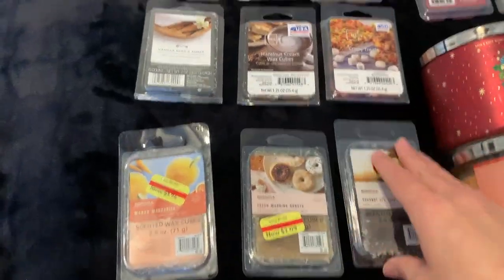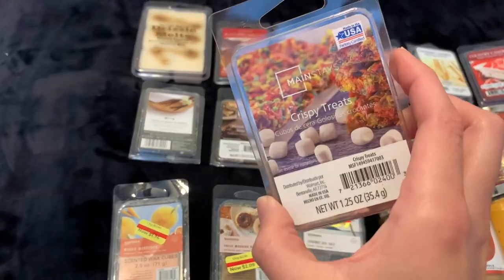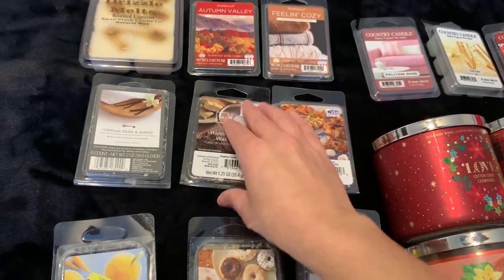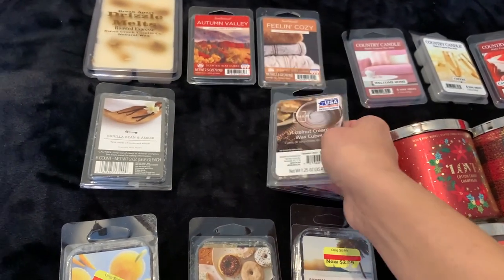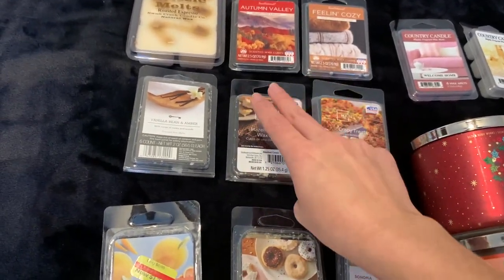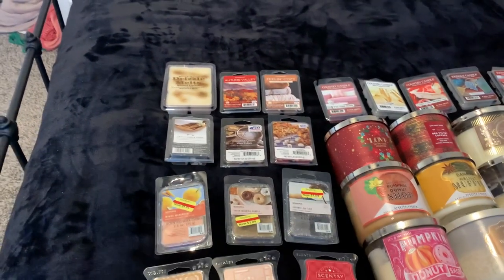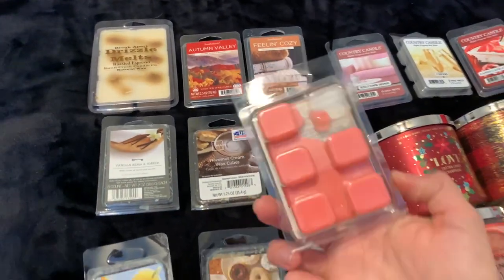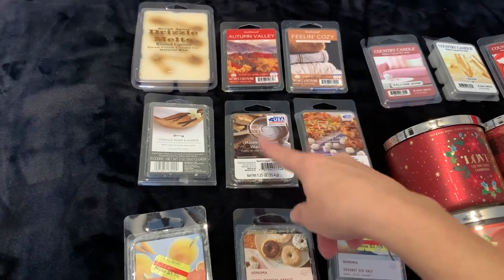We've got these two from Mainstays — usually they're 97-cent ones because they're super thin. Crispy Treats, which is so so good, and Hazelnut Cream. I could probably use up both of these in one go — I usually use two cubes in one warmer downstairs and then one cube in a little plug-in in the wall. So I probably could just use up both in one go and I'll work on those soon.